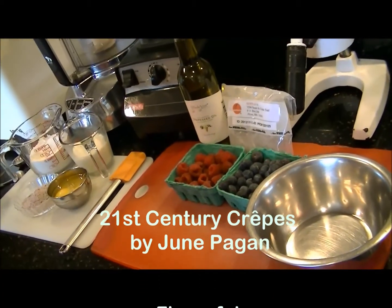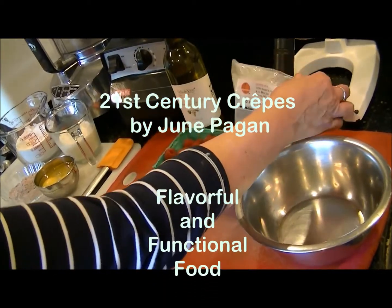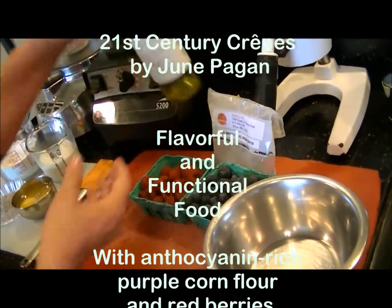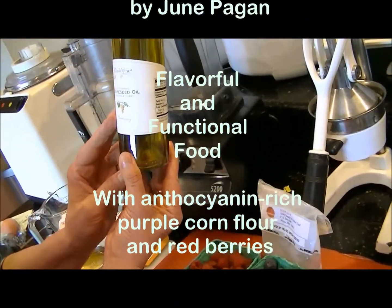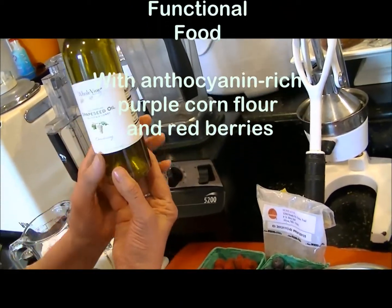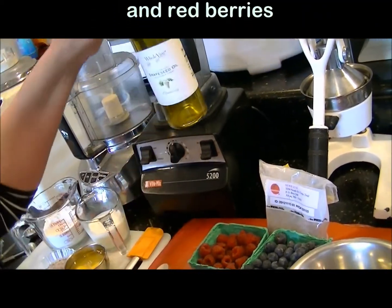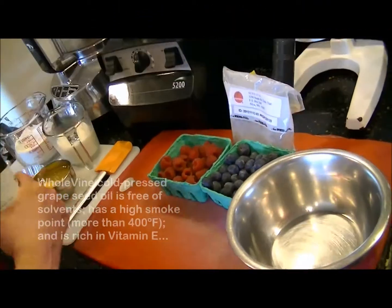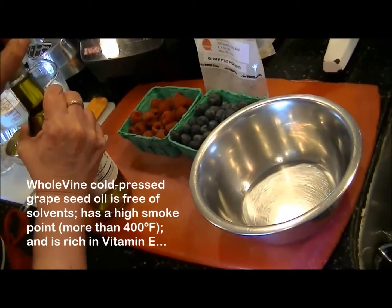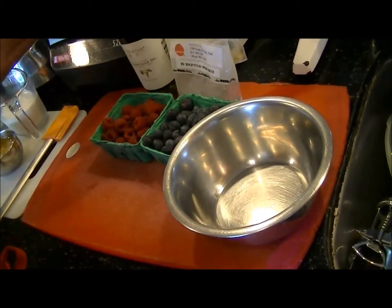Today I'm preparing crepes — purple crepes made with Suntava purple corn and with the added health benefit of grapeseed oil, which is a cold pressed grapeseed oil from Northern California, the Sonoma area. It's made from Chardonnay grape seeds, so it has a very distinctive flavor of its own.